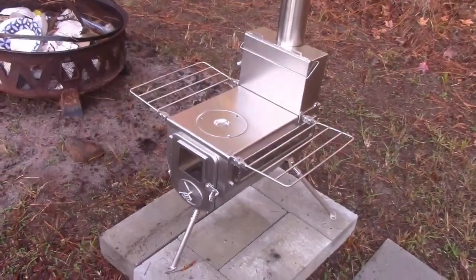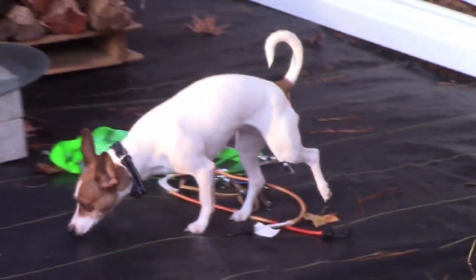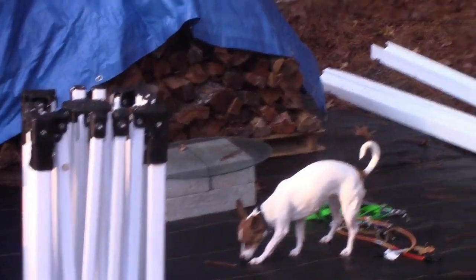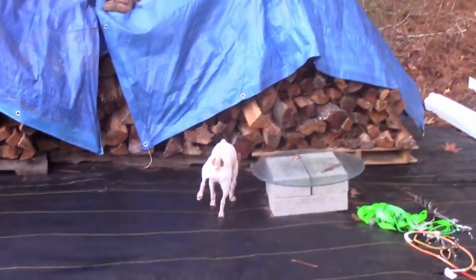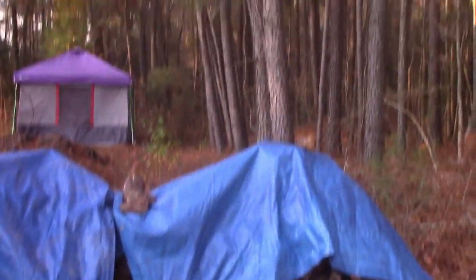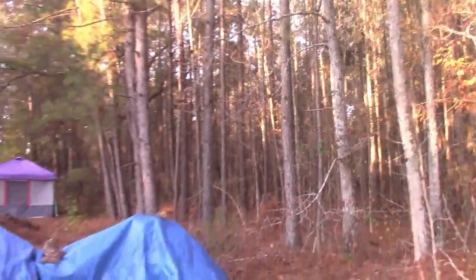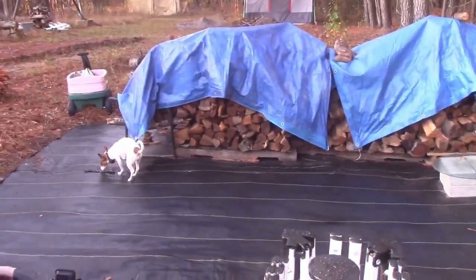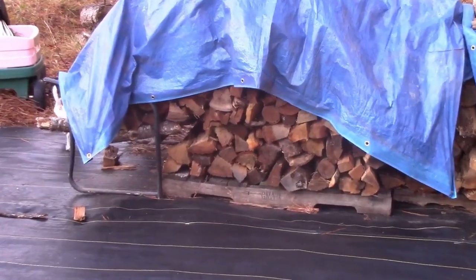We're going to give this thing a test burn and see how it goes. The dog of course wants to come out and help. Here's our wood — we just got some hardwoods to burn. In case you're new and you don't know this, you cannot burn just any wood in a wood stove. We have all these pines and I can't use pine in here at all, so we can only use pine for the outdoor fires.